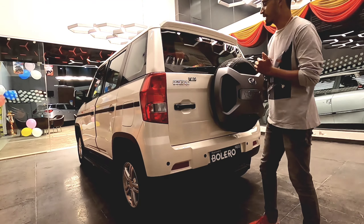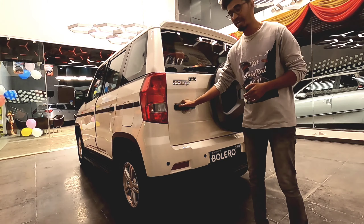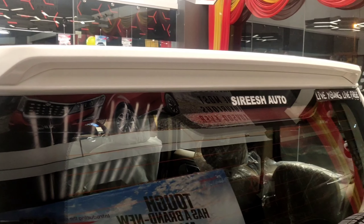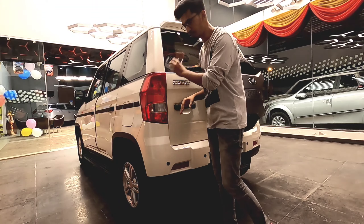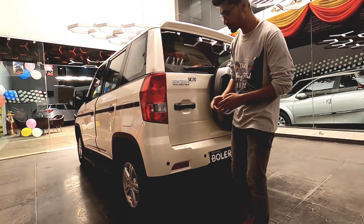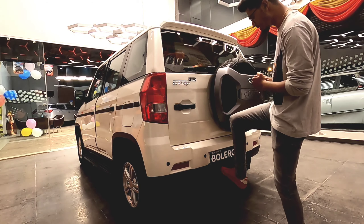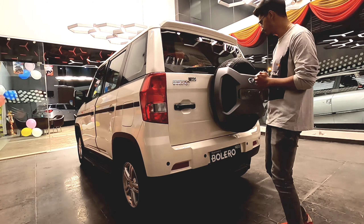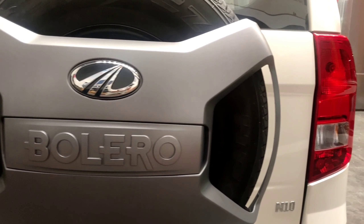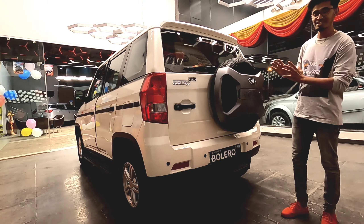While checking the rear portion of the car, you get the Bolero branding with the new logo, a handle to open and close the doors, and a spoiler that gives a sporty effect. You get tail lamps with halogen bulbs and a transparent-style finish. You also get rear parking sensors, a rear step for easy entry and exit, and the spare wheel features an X-shape design with Bolero branding and the Mahindra logo inside.